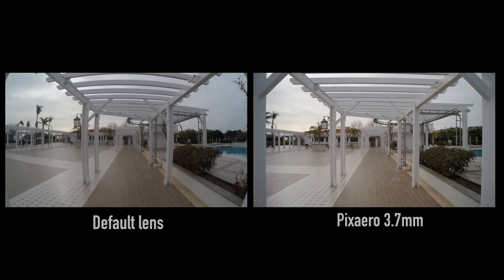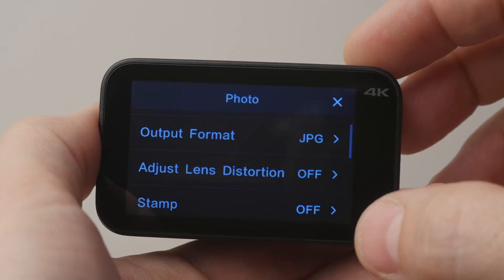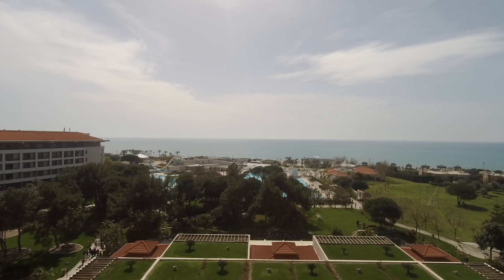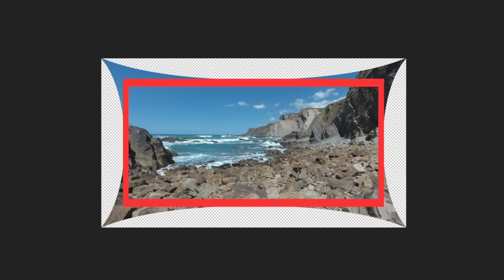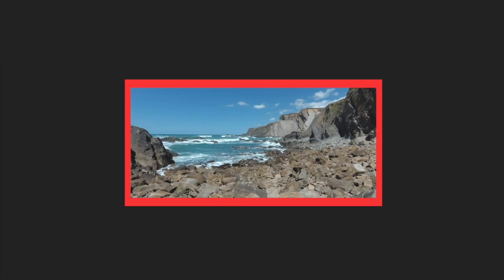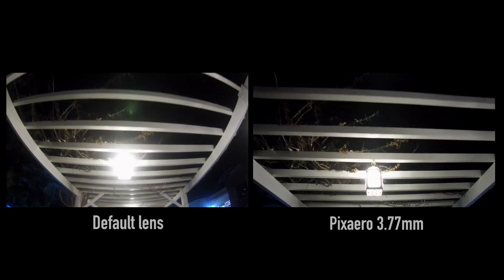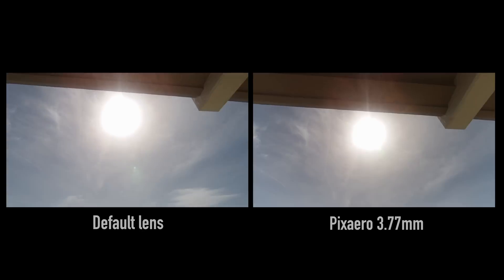Mijia already has a program correction of distortion, but in this case the picture is clipped and you lose some details because of the digital deformation. The default lens of this camera is not very good quality and it works not so good with backlight either.